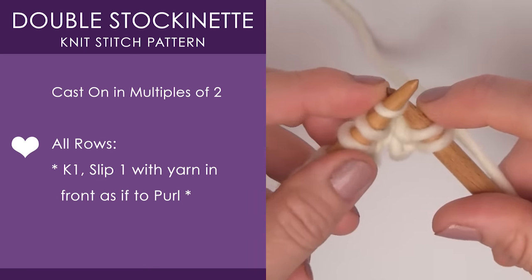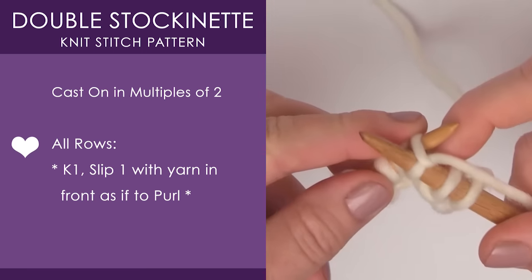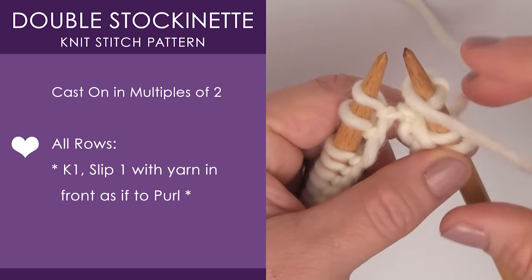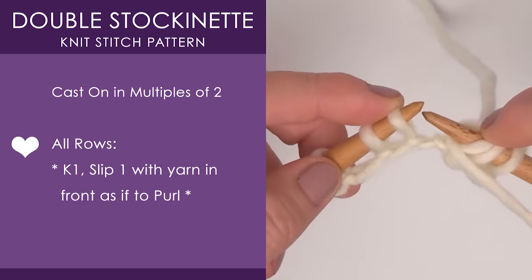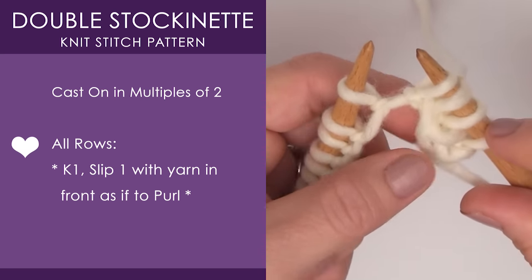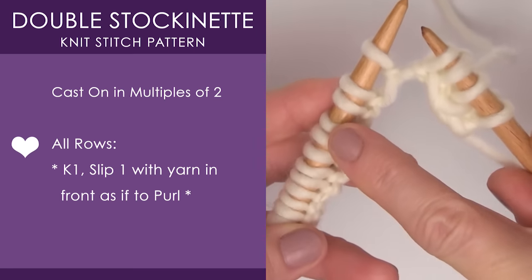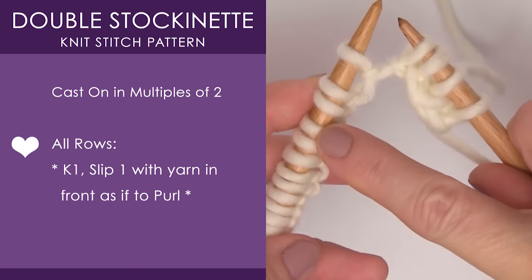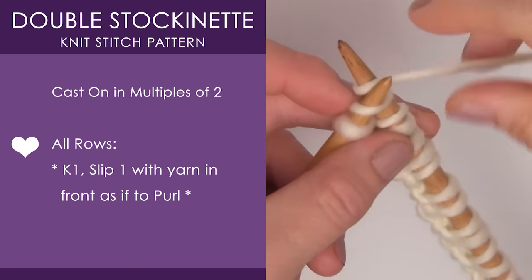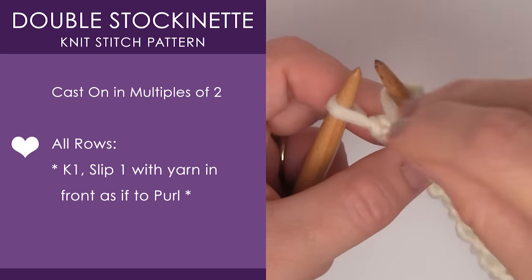Now we are going to bring the yarn back and just repeat — we've already figured out this pattern. We are knitting one, then we bring the yarn to the front and simply slip that stitch right off of our needle. Really doesn't get much easier than this, and it is such a cool stitch pattern. We continue to the end of our row. With the last two stitches, we are knitting one, then bring that yarn to the front and slip it.